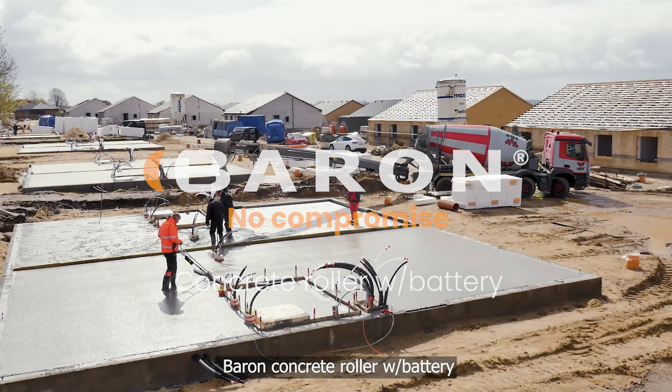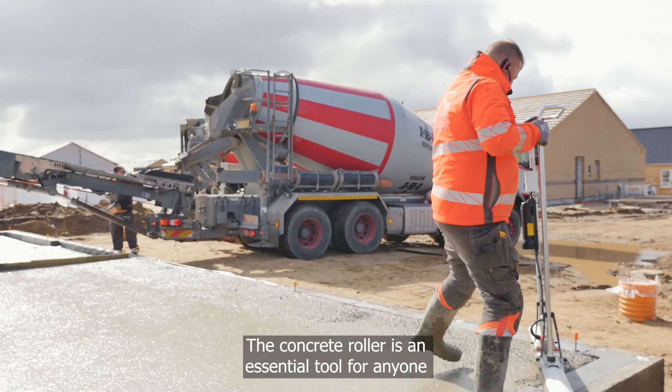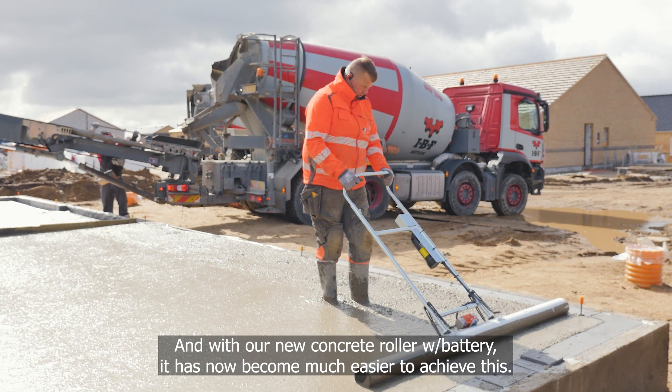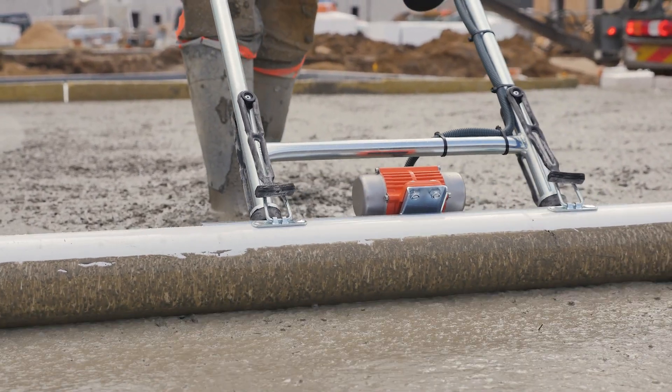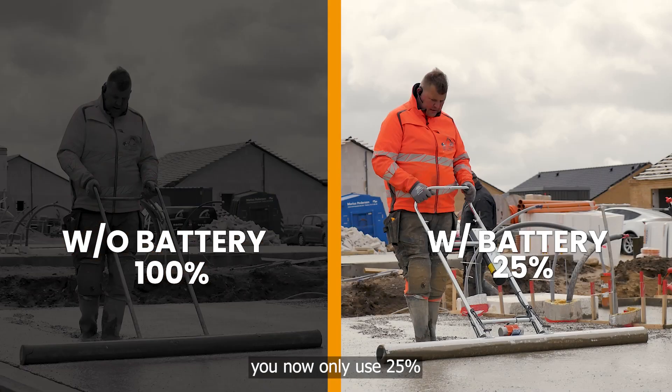The Barren concrete roller with battery is an essential tool for anyone who needs to create a smooth, even concrete surface. With our new concrete roller with battery, it has now become much easier to achieve this — instead of using 100% of your strength, you now only use 25%.